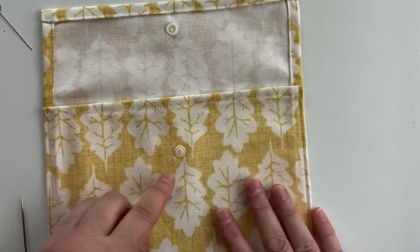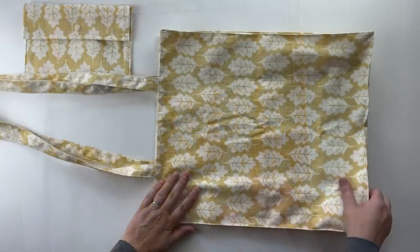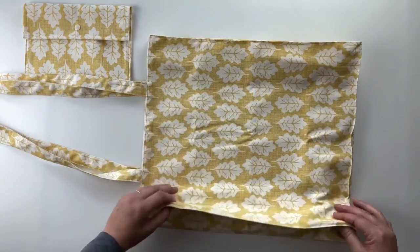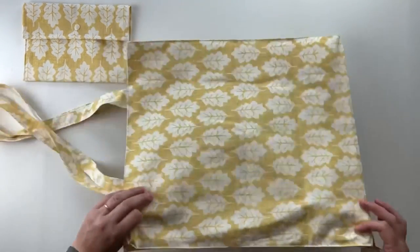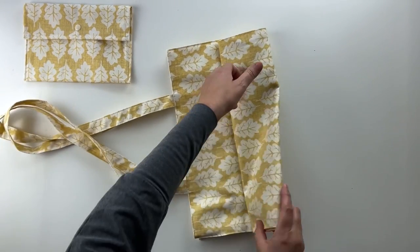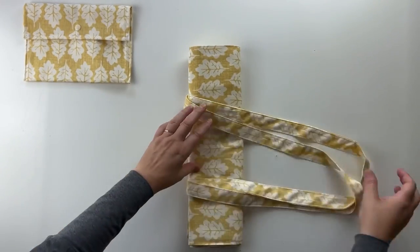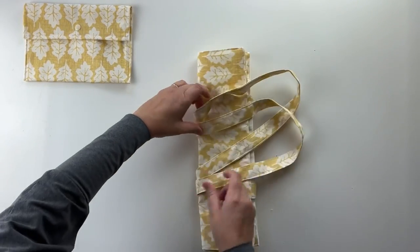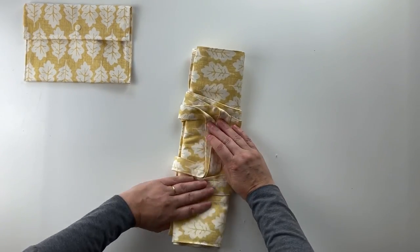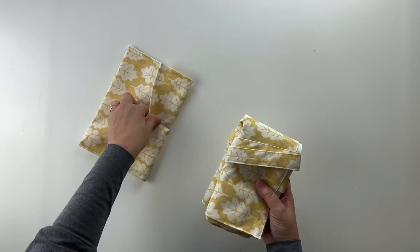To fold the tote bag up, fold the sides so everything sits flat, then fold it once, twice, three times. Wrap the straps around, then simply fold it in half — it's nice and neat. Then it's just going to go inside the little pouch bag. It looks lovely and really nice.